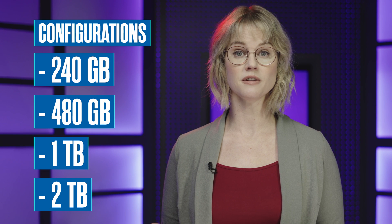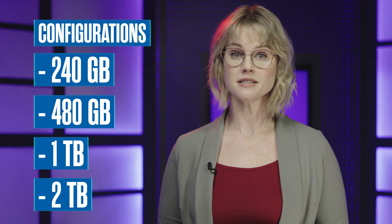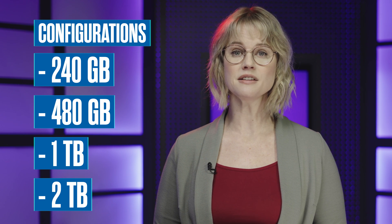It comes in storage configurations of 240 gigabytes, 480 gigabytes, 1 terabyte, and even 2 terabytes. It can hold tens of thousands of your high-quality tracks. And for you mobile DJs who also use visuals in your performances, this drive can hold countless high-definition video files.